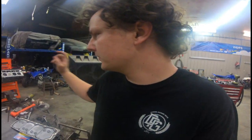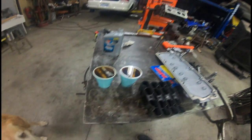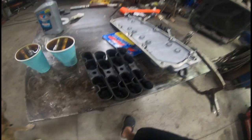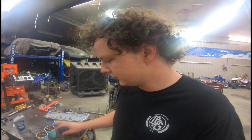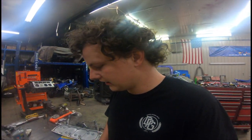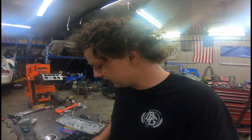Now I'm going to put the lifters in the valley. I have them soaking in oil and I have new lifter trays, so all that will be good. These are LS7 lifters — that's the updated style. So we're going to put those in and tighten down the lifter trays.